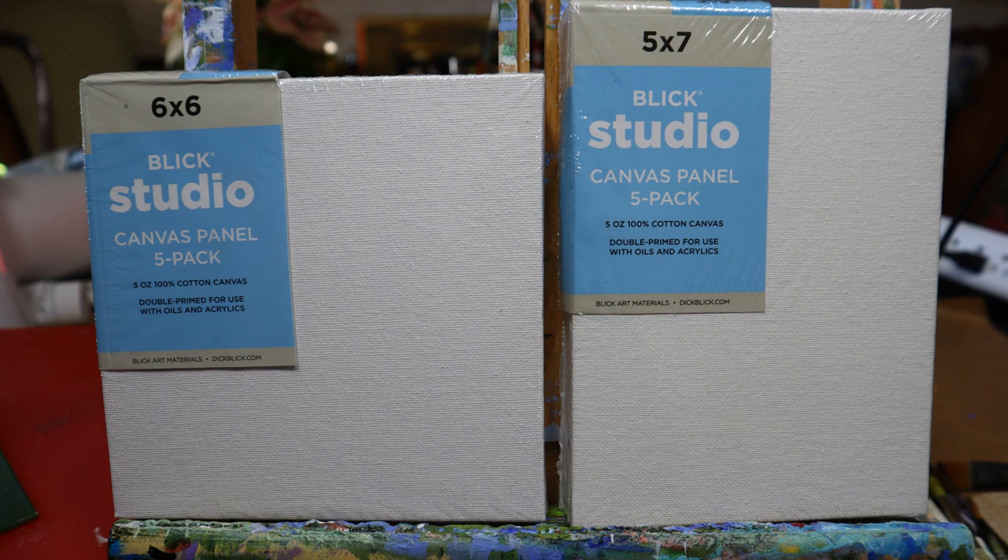For these little minis, instead of using stretch canvas, which is what I usually use, I used these blue studio panels. They're hard little panels. You have to use them with an easel or you have to frame them, so you can't just hang them on the wall, but for that size — the six by six or five by seven — they were perfect for this project.